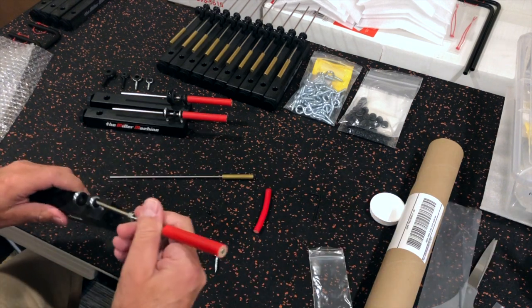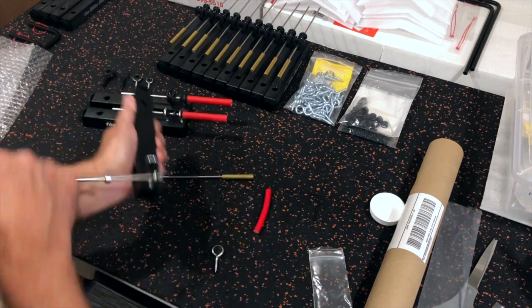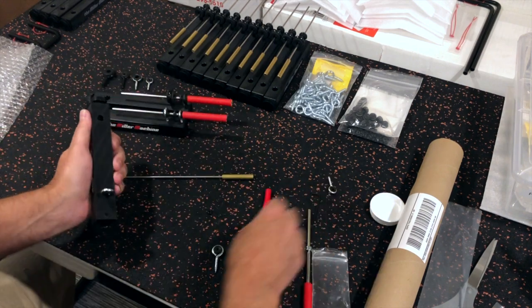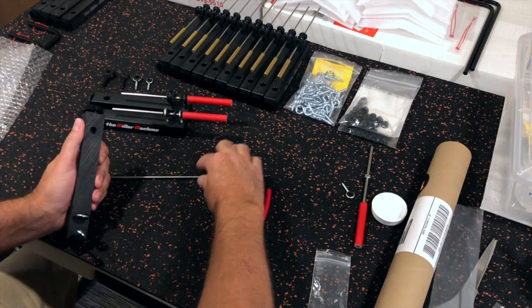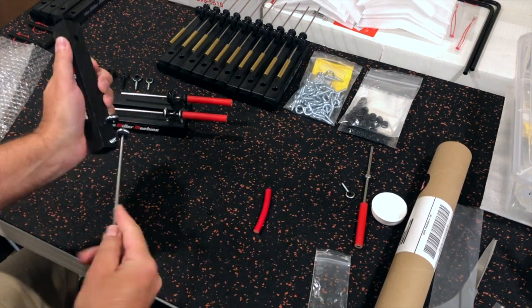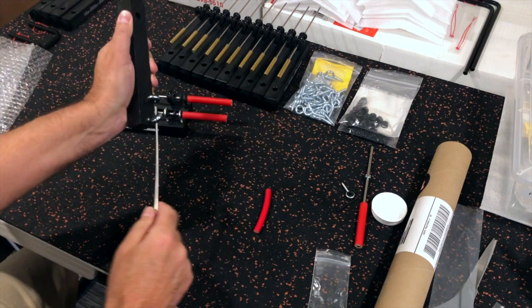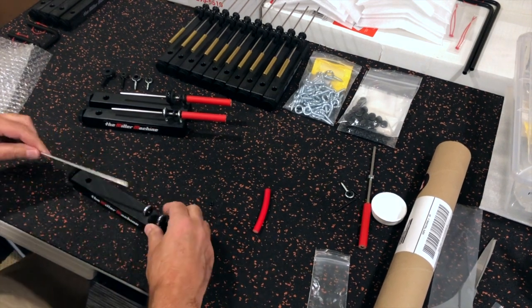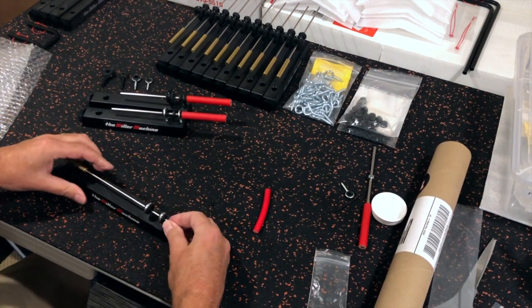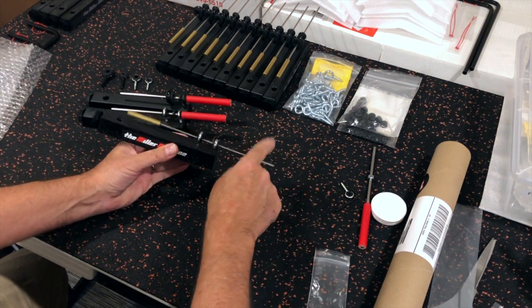Next you'll remove the smaller eye bolt from the machine — you can use the old beater to do this. Once removed, place the new eye bolt into the same hole and tighten it down about four full turns. You can use the new beater to help with tightening, just be careful not to bend the shaft. It might be easier to do this with a pair of pliers. Using the beater, adjust the height of the eye bolt until you get the shaft of the beater parallel with the body of the machine.